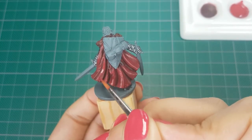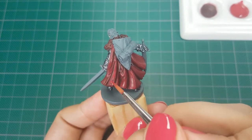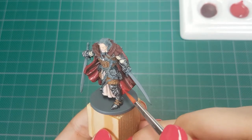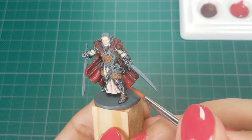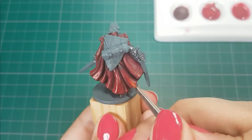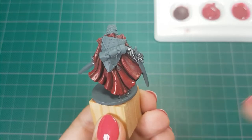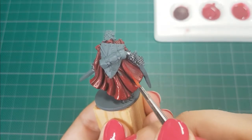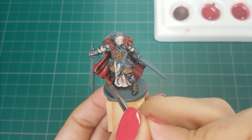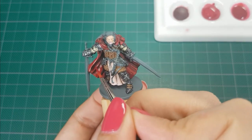Here I have applied multiple layers already and you can see the color that the cape is going to be. I will repeat applying very thin layers of Red on the whole cape — here you can see me paint the front part. For the last step I will apply Gory Red on small parts of the cape, basically the upper part of the areas where the light will fall. You can easily over-highlight it, so try to paint small areas. This is the last highlight I will apply.